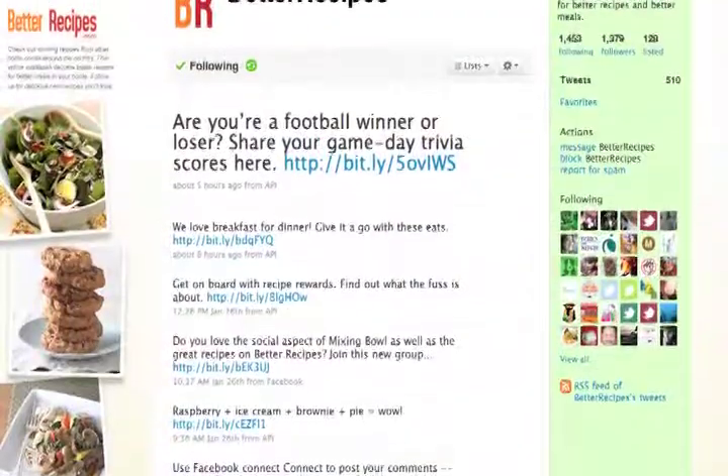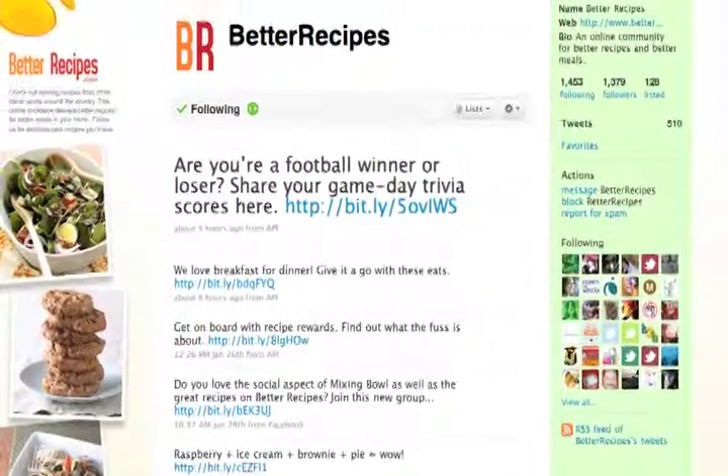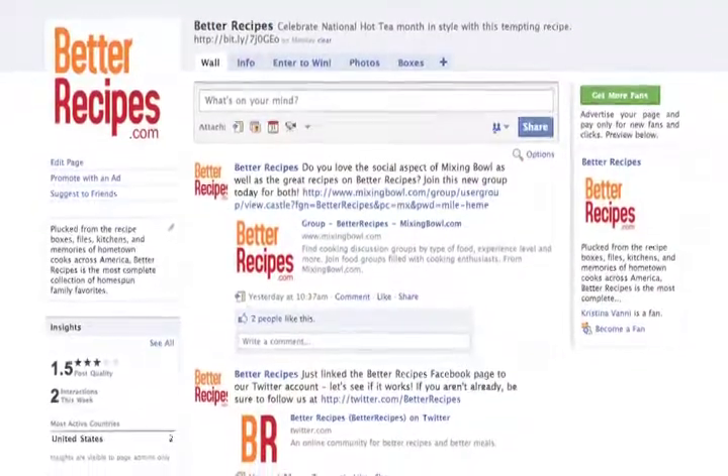For more exclusive recipes and videos like this, be sure to follow me on Twitter at Better Recipes and add me as a friend at Facebook.com/BetterRecipes. See you soon!